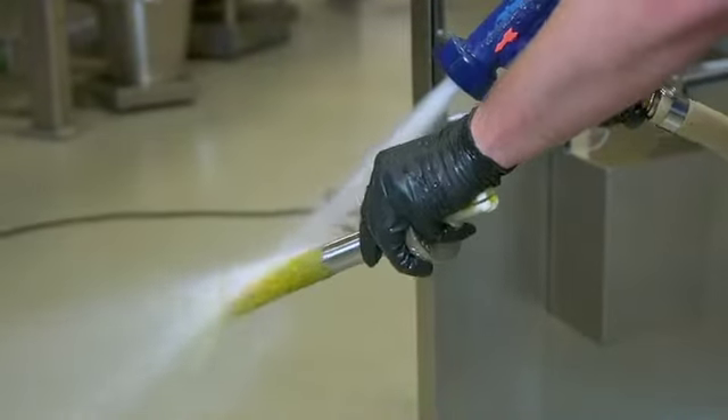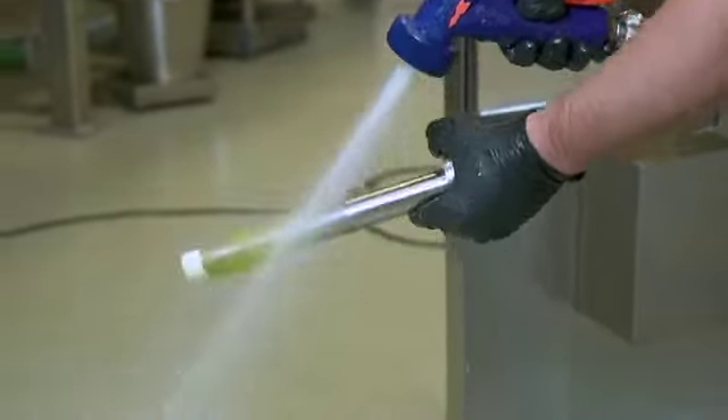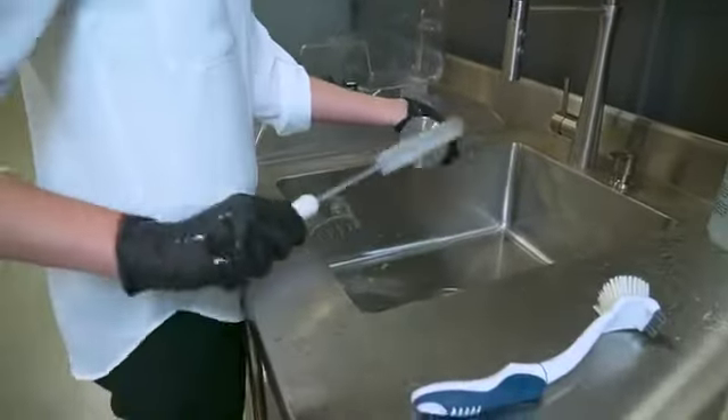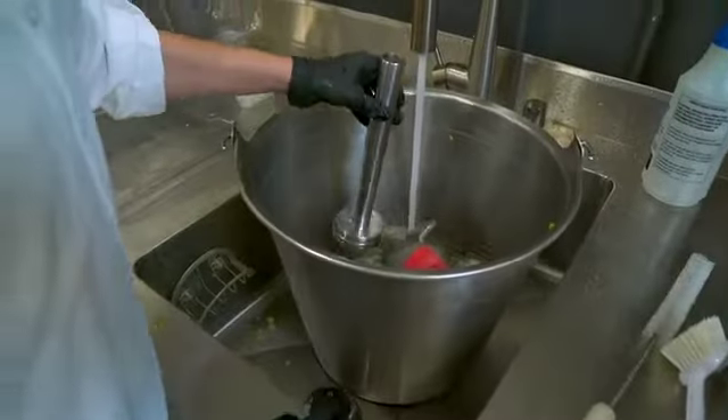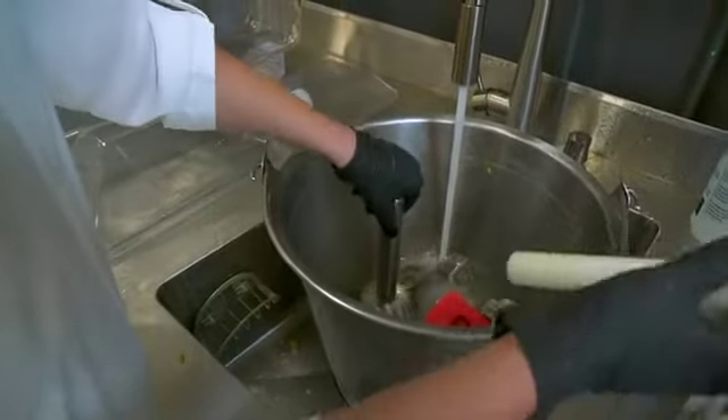Clean the strainer tube with a hard spray from a hose. Move the orifice tube back and forth in the strainer tube and brush with a round brush for better results. Soak the strainer tube overnight in QuarkClean for best results. After soaking thoroughly, rinse the strainer tube before using.